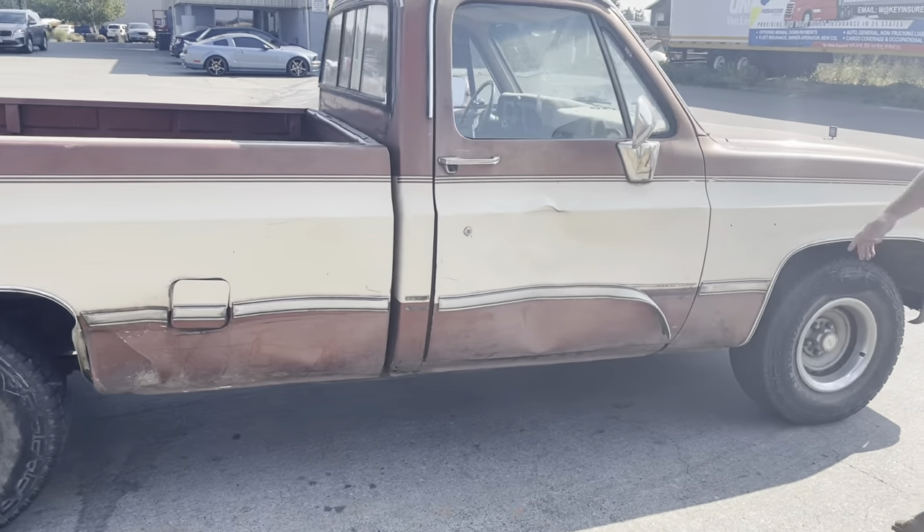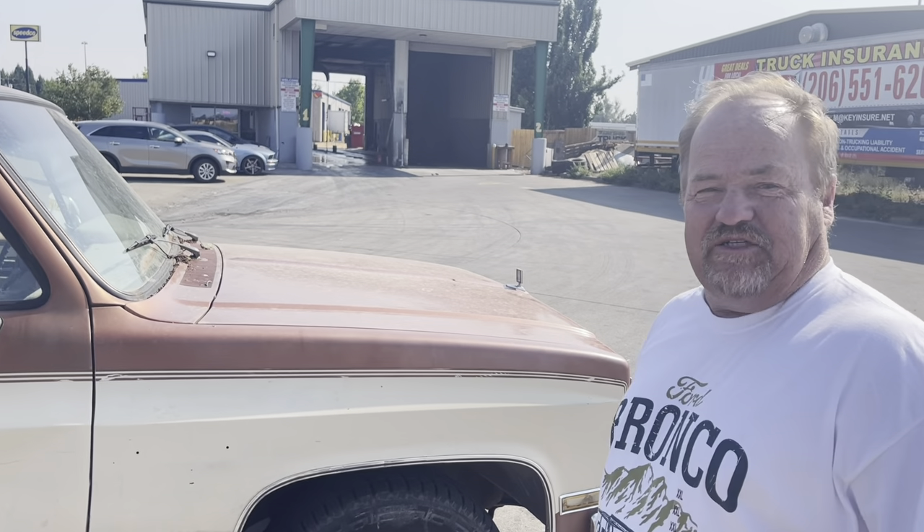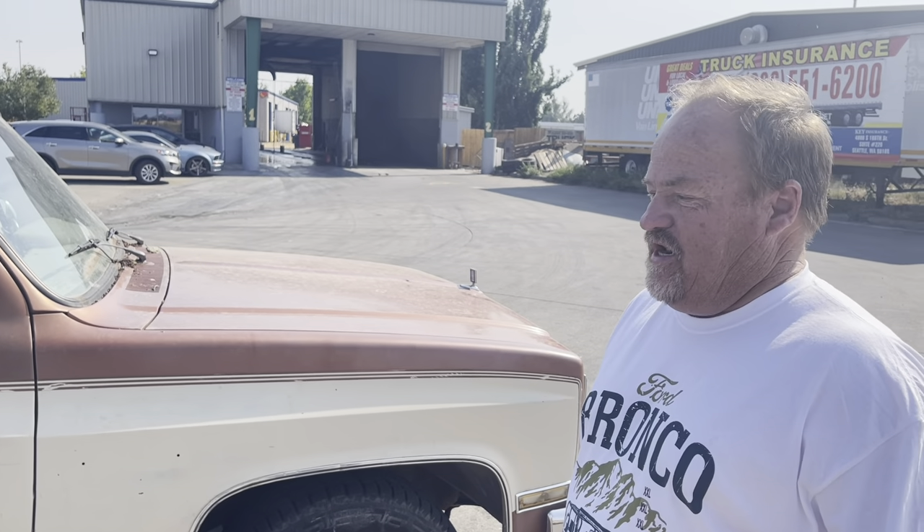It's got a few whiskey bumps over here, but no big deal. We'll take care of that. But we're fixing to go through the car wash over here — it's one of those truck acid car washes. Let's see what kind of difference it makes.